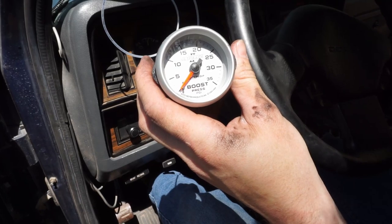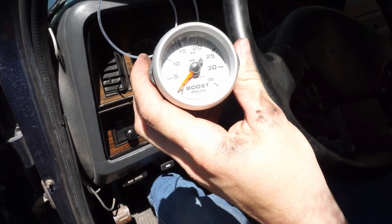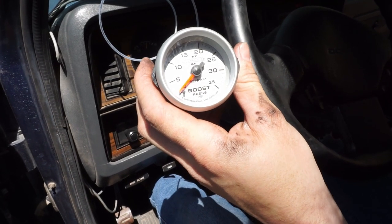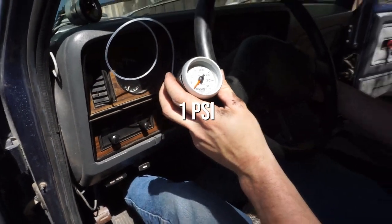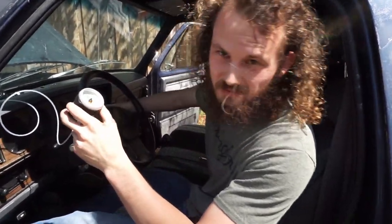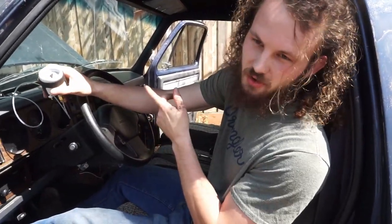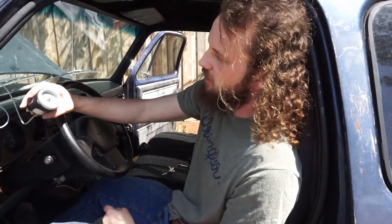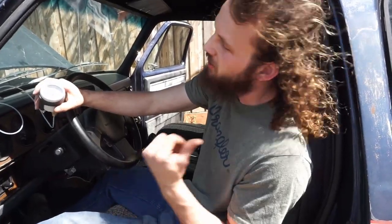I don't think it makes boost at idle. One pound. In case you were wondering, a stock first gen with an HX35 turbo makes one PSI almost full throttle - not quite. Idling. Let's go hit the road.